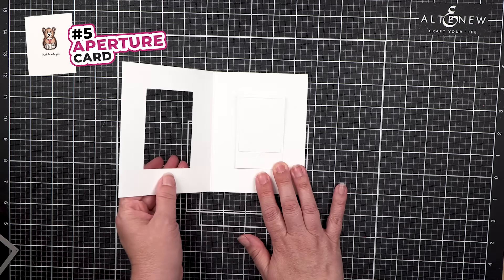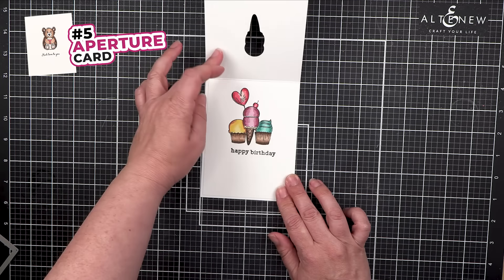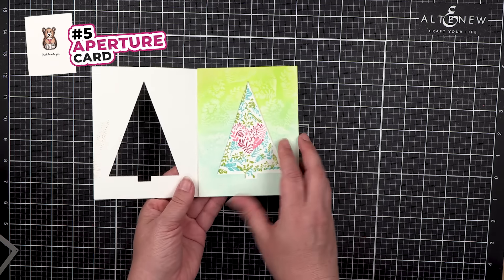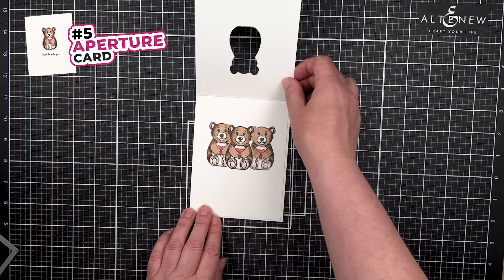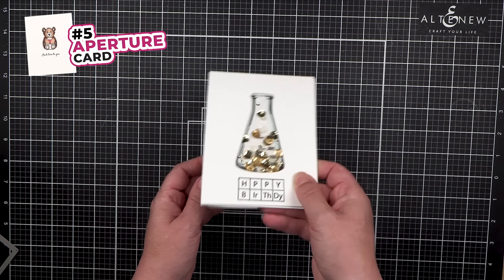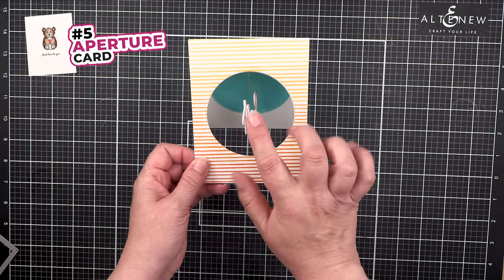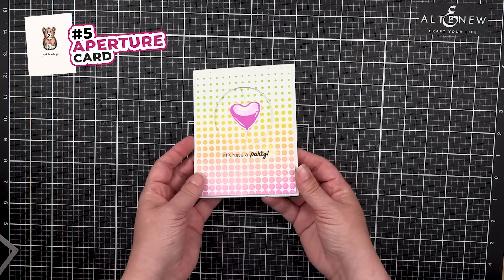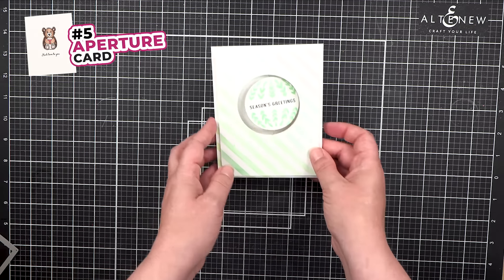You can use any die cut, like an ice cream cone, and when it's opened up there's a little surprise. You can use a tree or a band. You can also turn an aperture card into a shaker, a spinner with a sentiment, a spinner with a shape like a circle.